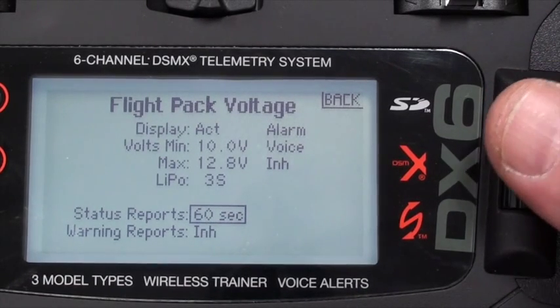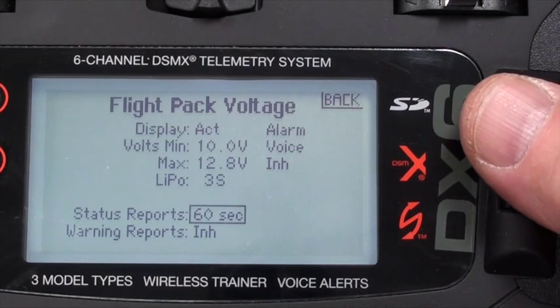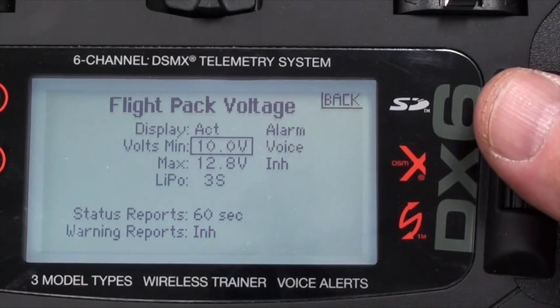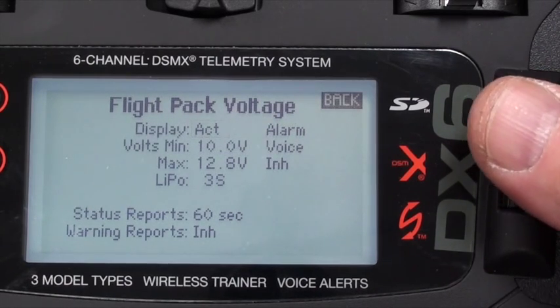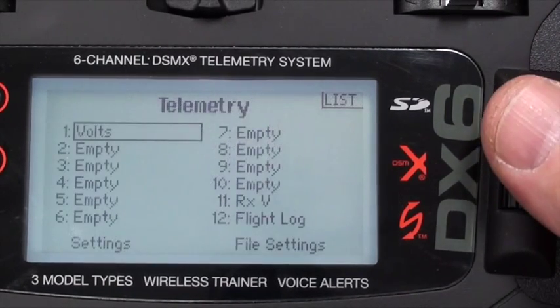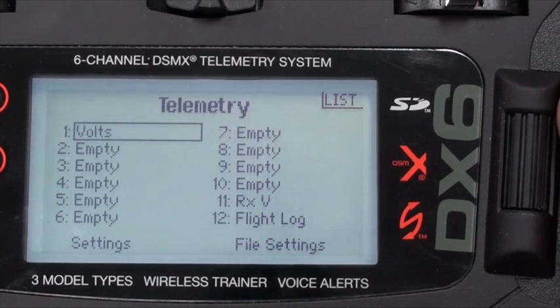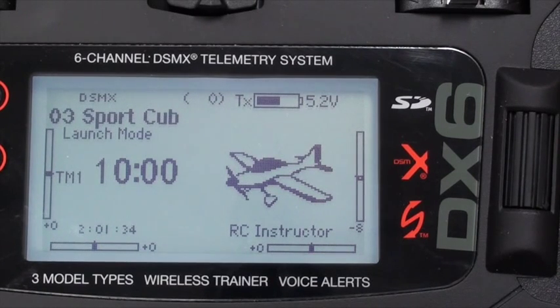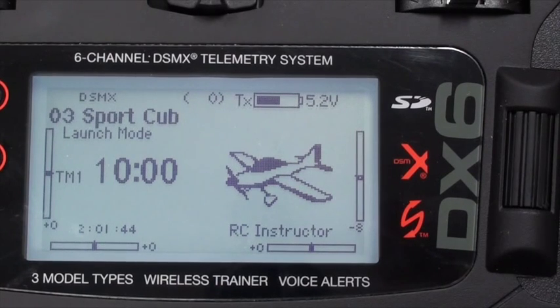So that's the setup: 3S LiPo, every 60 seconds we're going to get a voltage report, and if it ever gets down to 10 volts you'll get a voice alarm. I'm going to go back to the main menu. In the next video I'll show you how to bind all this together and do a test to see what it looks and sounds like. Thanks, and stay tuned for the next video.